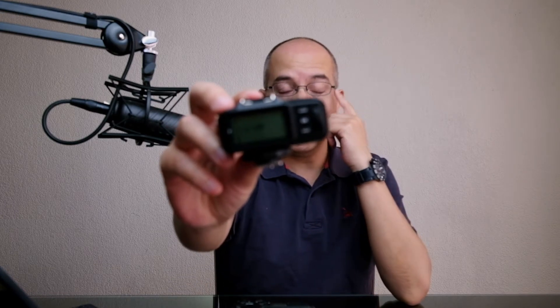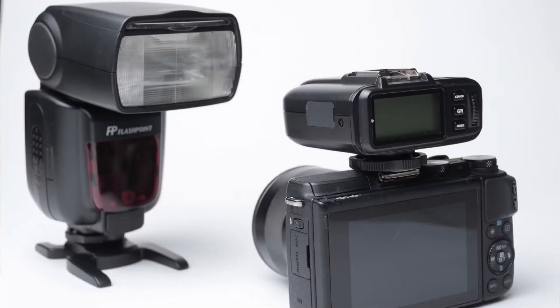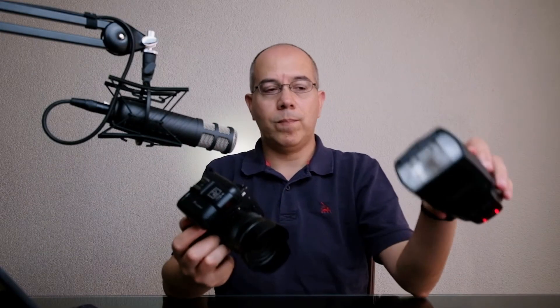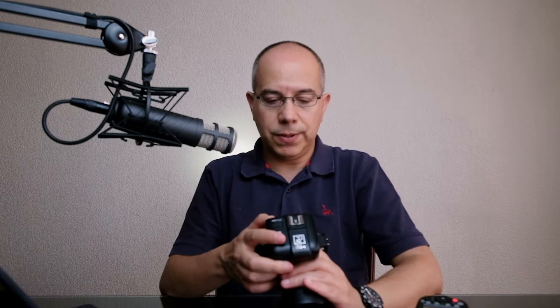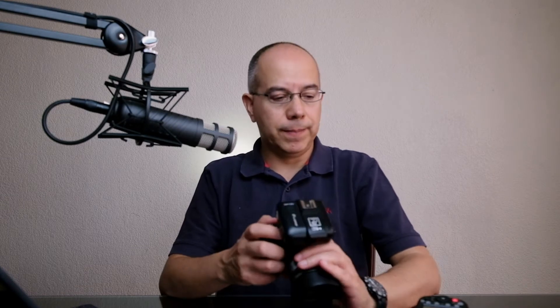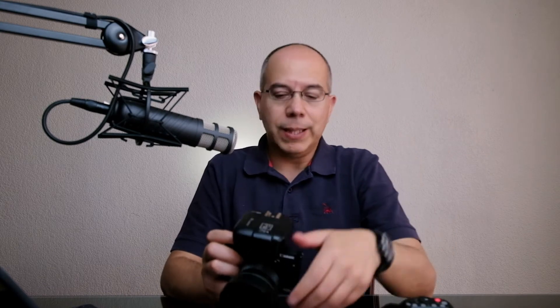On the transmitter we set channel 9 and trigger group A at 1/28 power. We place the transmitter on top of the camera, set the camera to manual mode, and fire. Then we change the power settings on the transmitter to full power — and no matter where the flash is, as long as it's within radio range, it will fire. We can also switch the mode from manual to TTL and it will work.